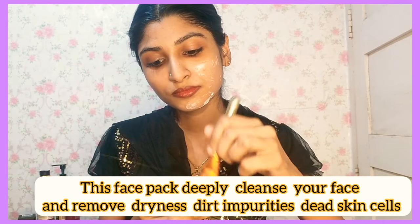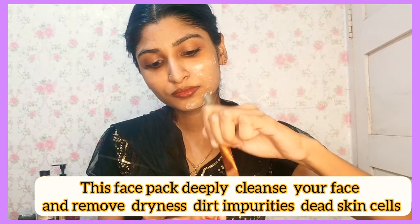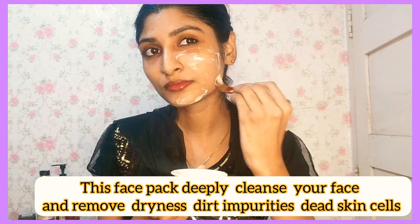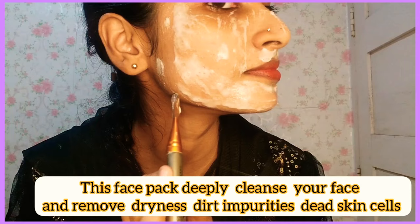Rice is extremely rich in antioxidants. The aging process will be reduced. It will also reduce acne. Leave the face pack on for 20 minutes.